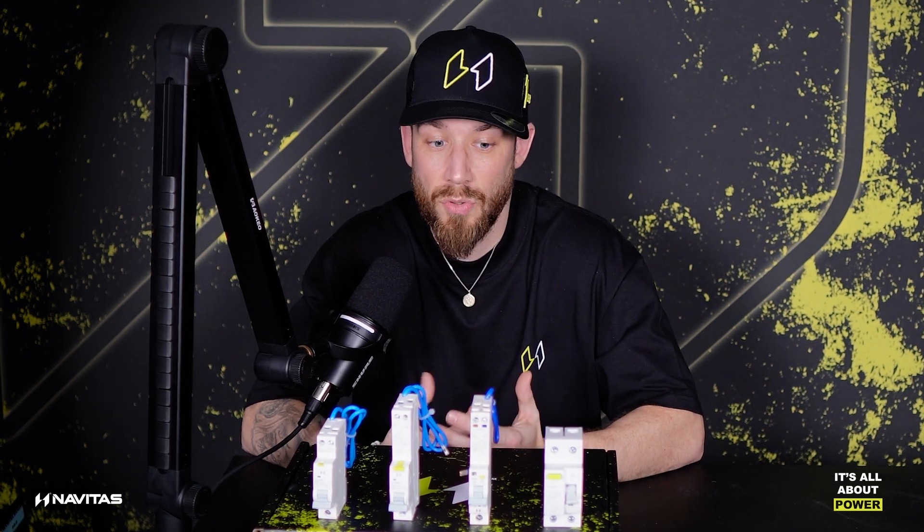But why do I want to talk about RCD selection? Well, there's one missing from this group here that's becoming really, really popular. That, for those of you who didn't quite guess, is the type B RCD.